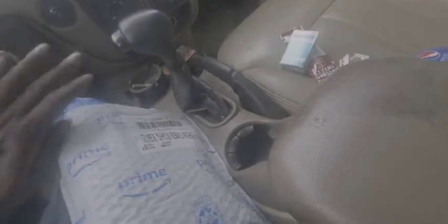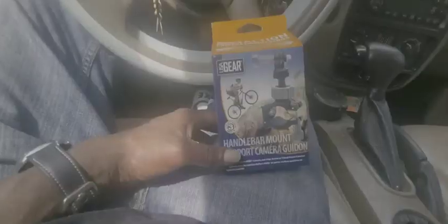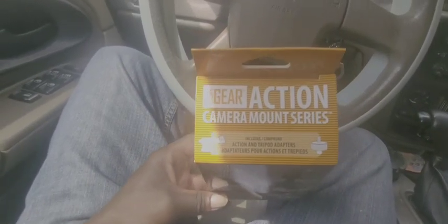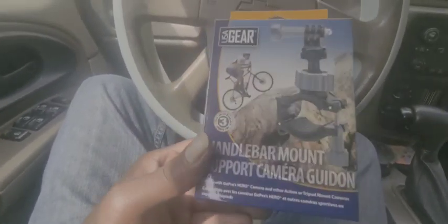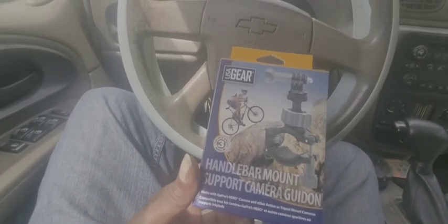It posted and came yesterday but for some reason it said it got delayed in transit. But it's here now. This is the one I have - USA Gear action camera mount series. USA Gear is the brand name, it's a bar mount support camera.